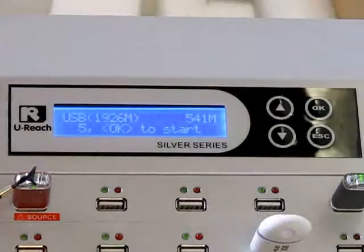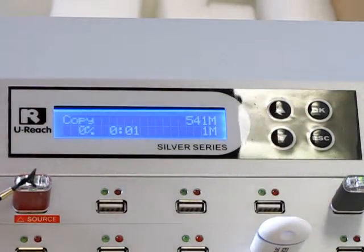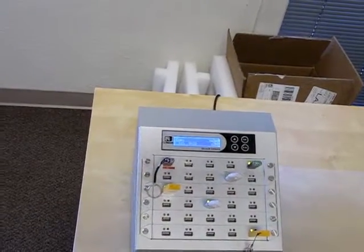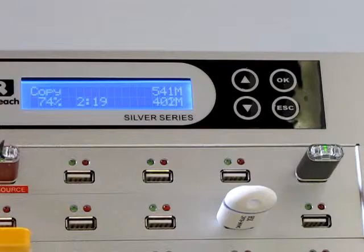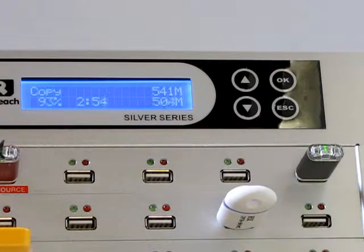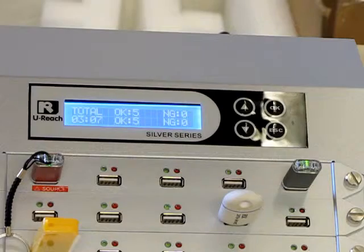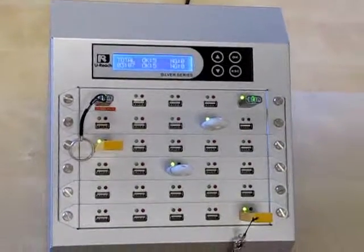First, the machine scans for the five targets. Push OK again to copy. The display screen will show you the percent that has been copied. And it's at 100%, so it looks like our copy is finished. You can see that all five targets copied successfully, and it took three minutes and seven seconds to copy the data.